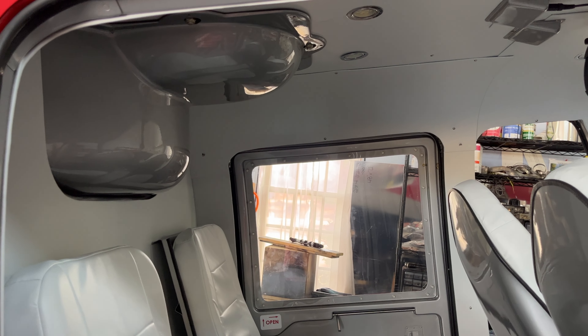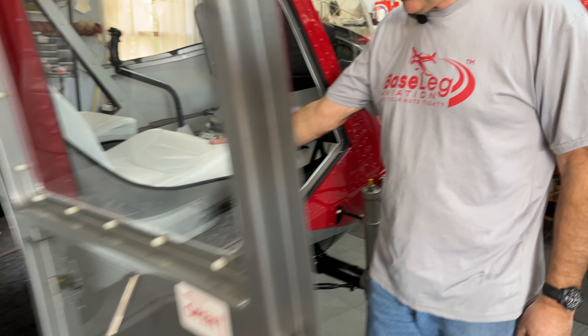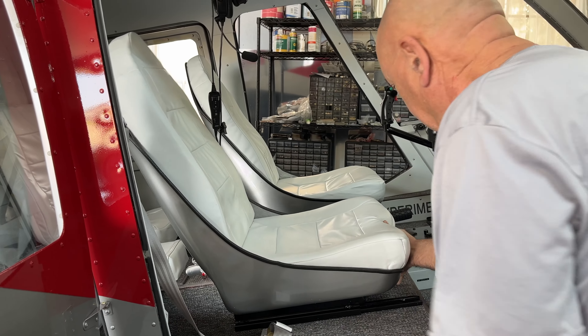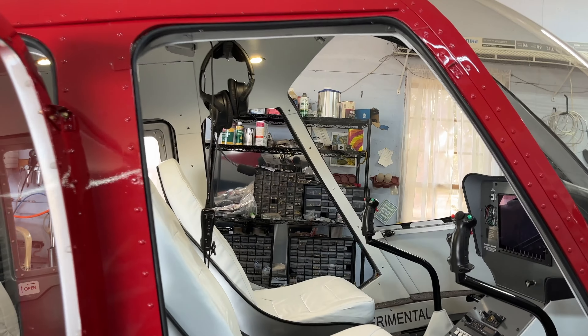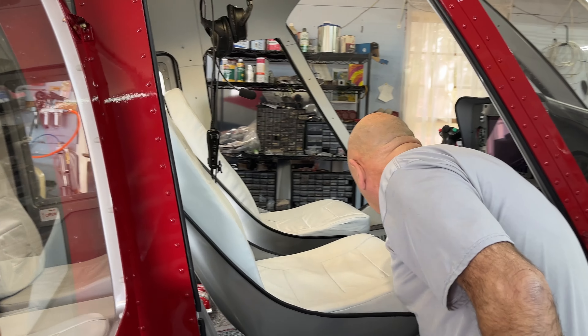We're truly on the home stretch. It's pretty exciting. Carol managed to get the interior in. We have to have it all in right now because the next step is to weigh it. We've got really nice seats — we've shown these to you before. We actually put them on sliders, so that works out nice.